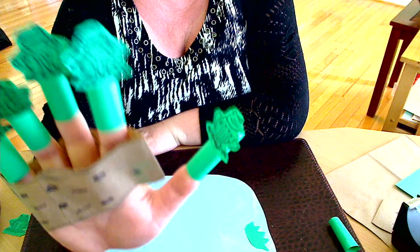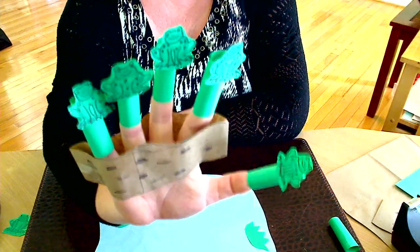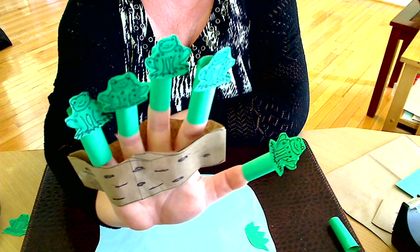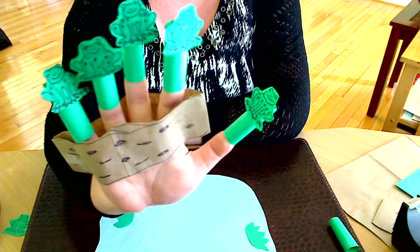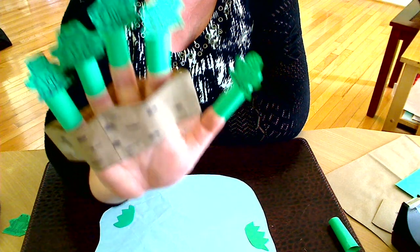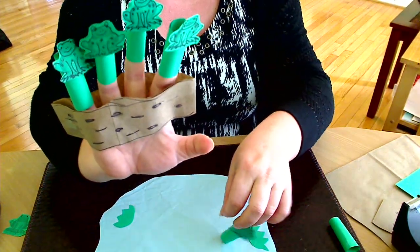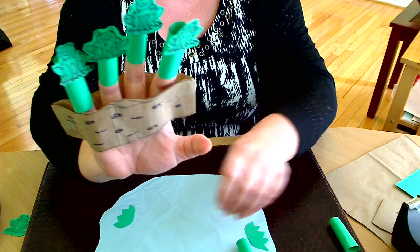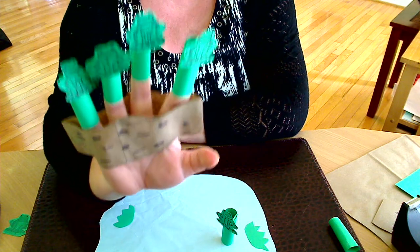Five green and speckled frogs sat on the speckled log, eating the most delicious bugs. Yum, yum, yum! One jumped into the pool where it was nice and cool. Now there are four green and speckled frogs.